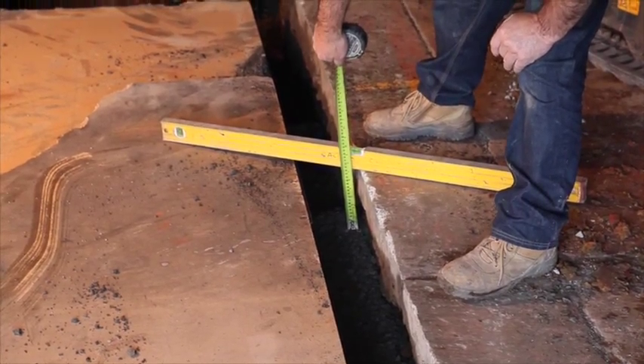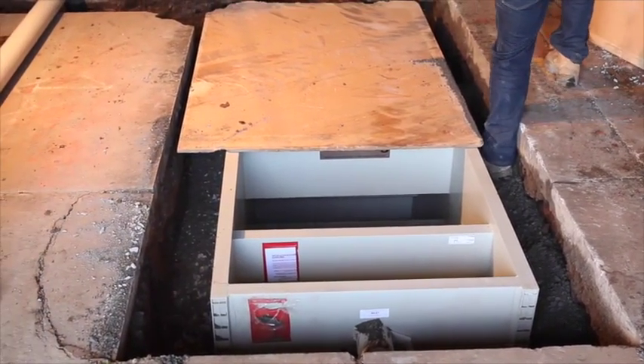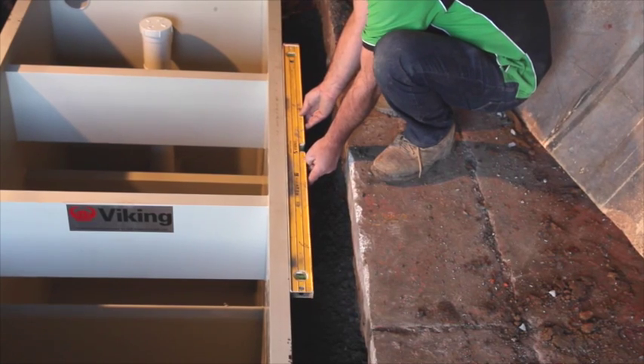The top 150mm is to be concreted in place. Lightly compact the crushed rock. Do not overcompact, to avoid tank walls bulging inward.